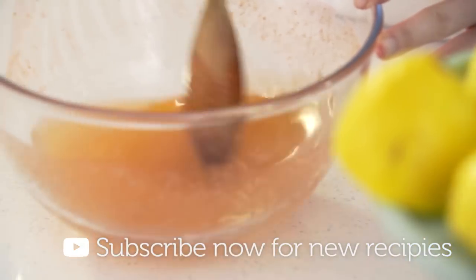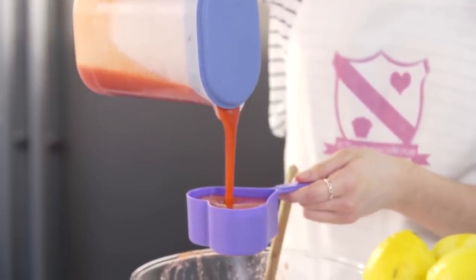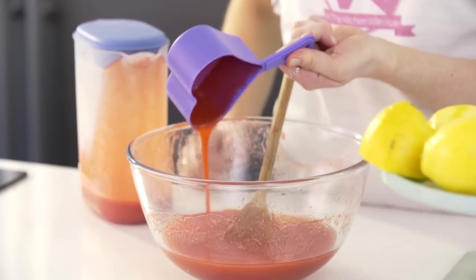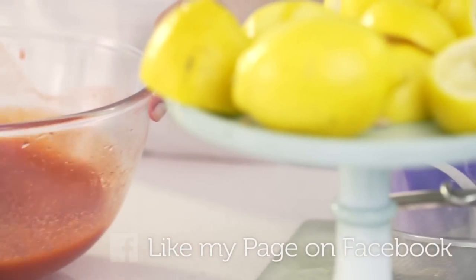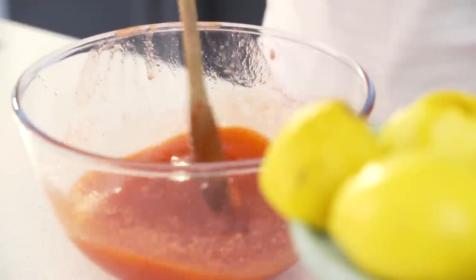Once there are no more sugar granules, pour in 250 millilitres of the strawberry puree — that's half of what we just made. Then just stir that all together. Next, transfer that to your serving jug and add in the cold water.